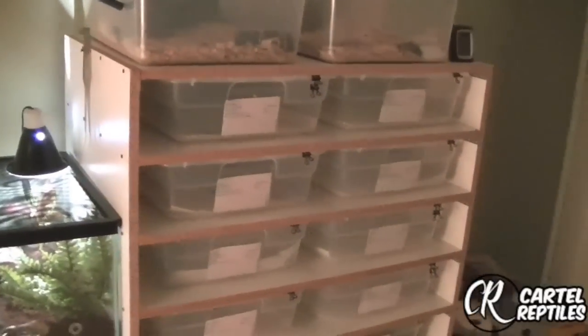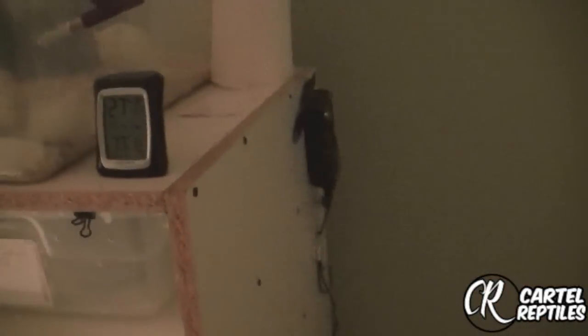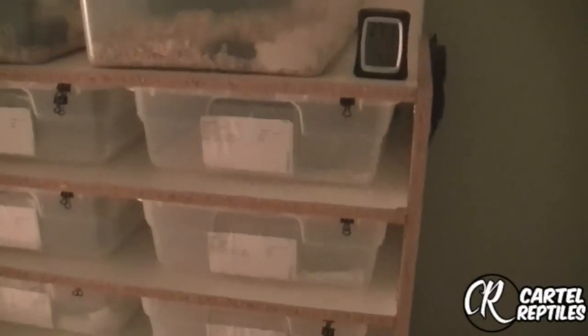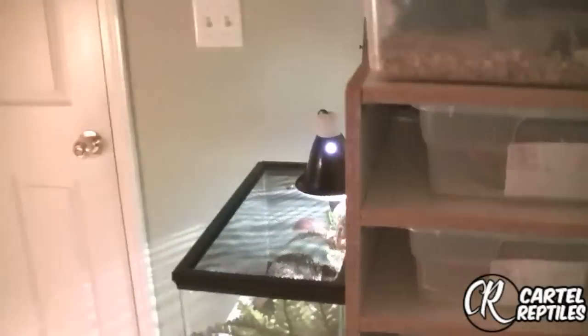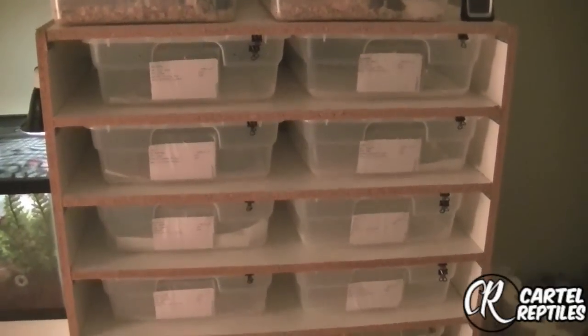They are 28 quart Sterilite bins with a 4-inch flex rod on the back and a Big Apple thermostat. It's been working well for me, it's pretty accurate. Eventually I'll get rid of it and go over to Static or Helix or whatever the case may be — it's just one I have laying around and my rack needs to be heated up.